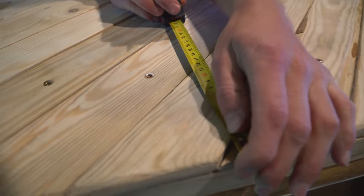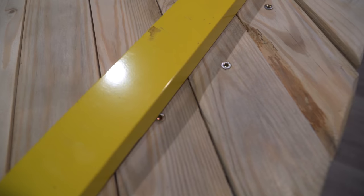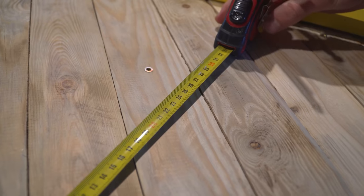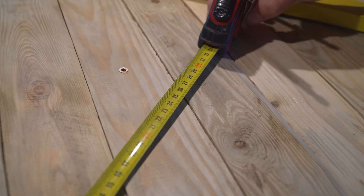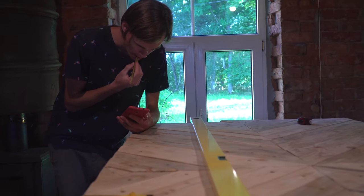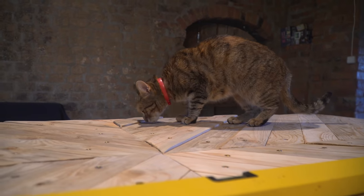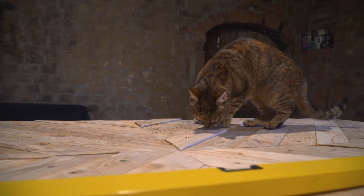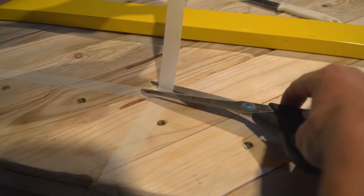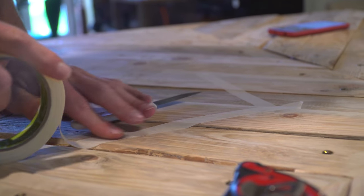First line goes like that. It's going to be great — it's going to make it easier.